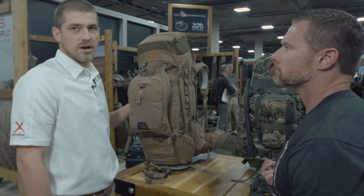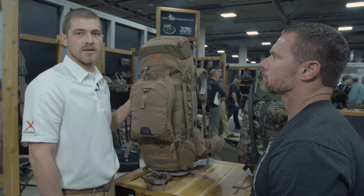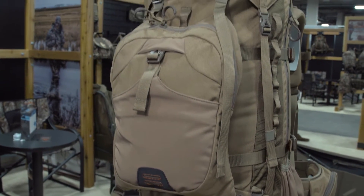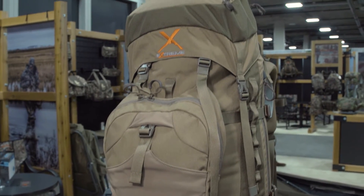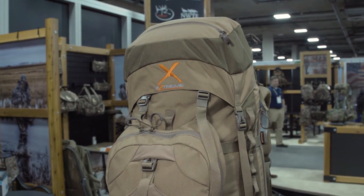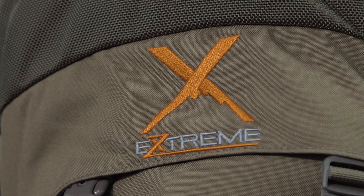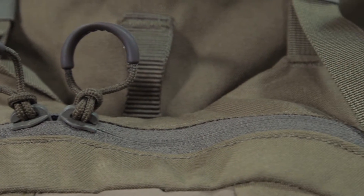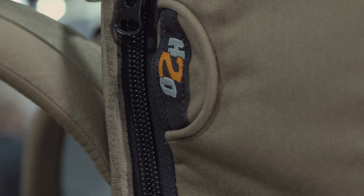This is our big dog, the Commander X. This version includes the pack bag, but we also have it without the pack bag — just the frame. This pack is 4,000 cubic inches. You can take the pack bag off, throw your meat on there, and hook the pack bag back on. So it's an all-in-one pack.